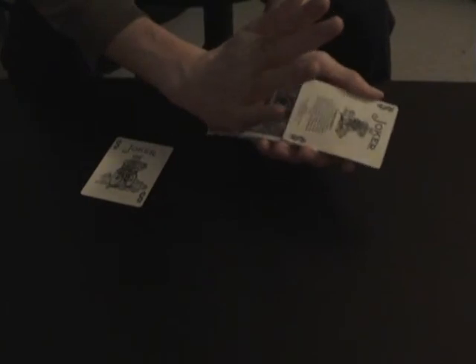Then you're going to take the first joker here and do a color change — I can't remember the name of it right now, but I'm going to reveal it here anyways. So push that card forward, here with your palm, take that card back and over like that, and square it up. So their card is covering the joker — face up joker.